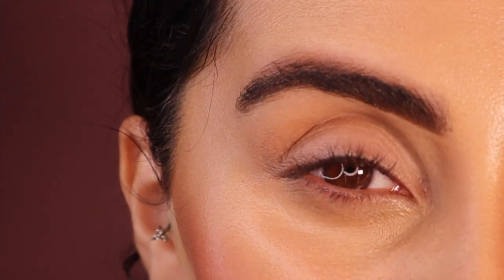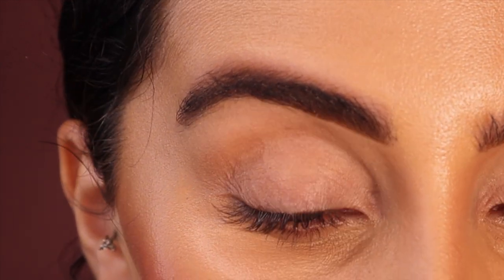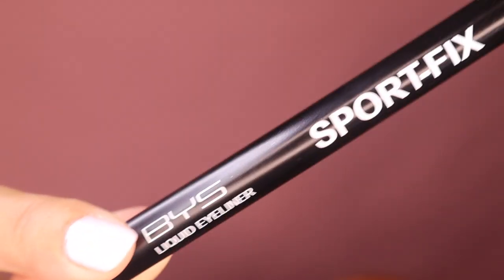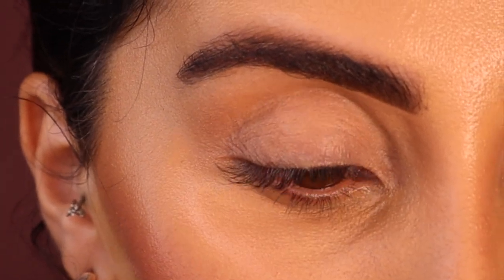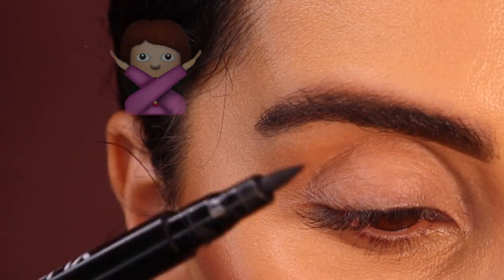Hey fam, it's your girl Jess. I'm back with another video — this is to perfect your eyeliner every single time, for beginners or people that struggle with eyeliner. Today I will be using my BYS liner, just a black liner. You can either use a felt tip like I'm going to use, or you can use a gel liner — completely up to you.